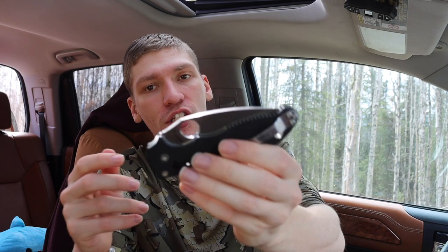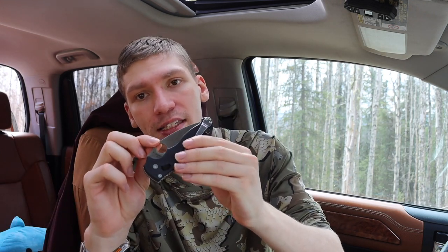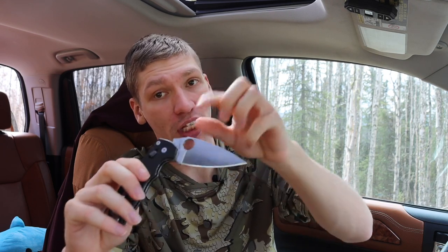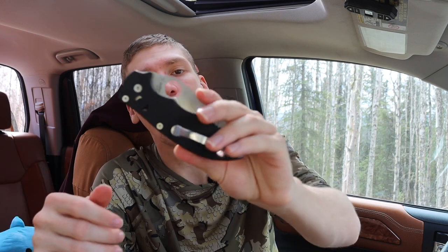Another thing you can do with Spydercos — or anything that has an opening hole specifically — is bootleg the Emerson wave system into them. As I mentioned in my self-defense video, all you have to do is take a smaller zip tie, loop it around the upper portion of the Spyderco hole or any opening hole, crank it down as hard as it will go, snip off the end, maybe round it off a little so it won't cut you, and you have a bootlegged Emerson wave right at the top of your knife.